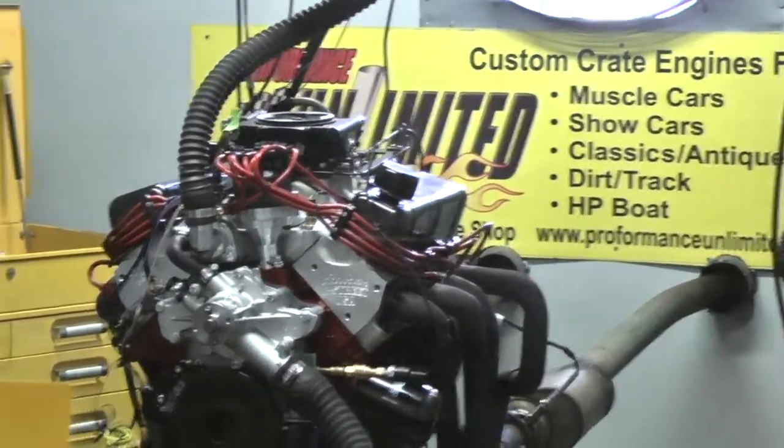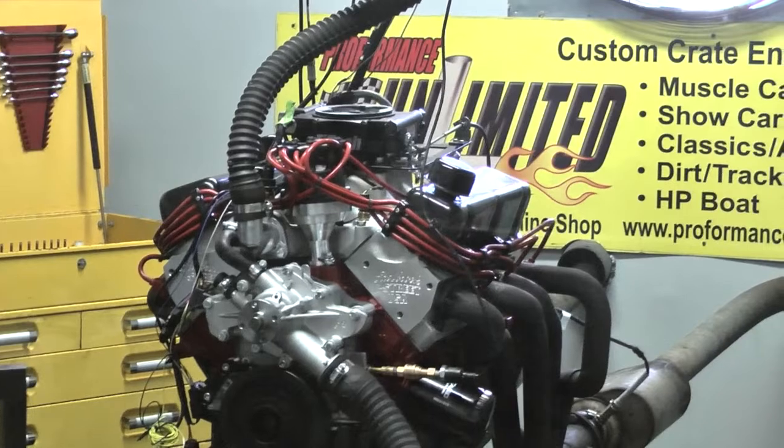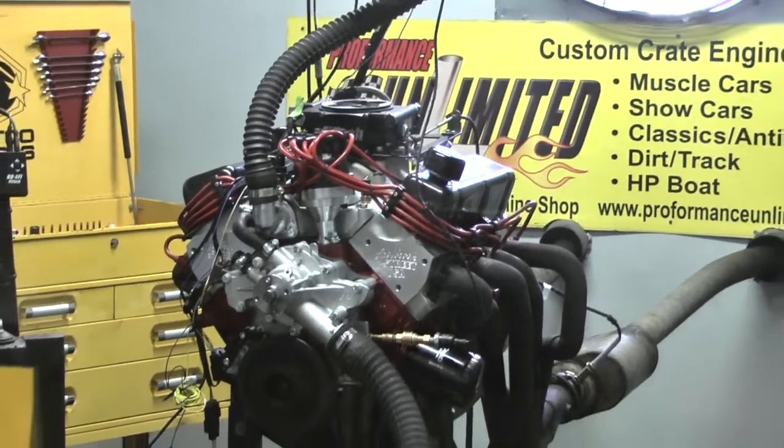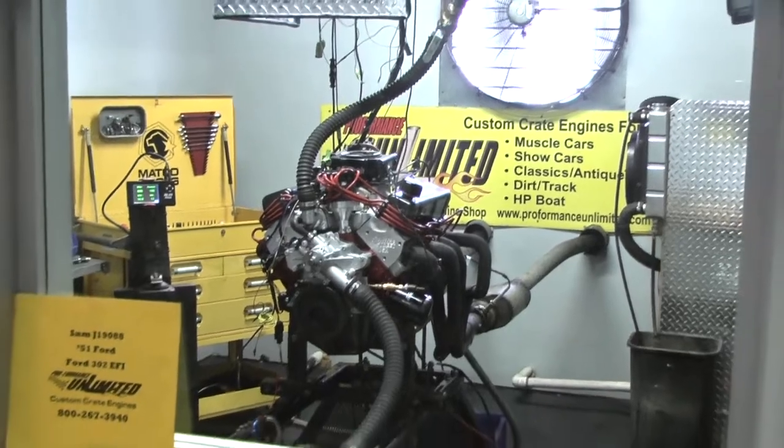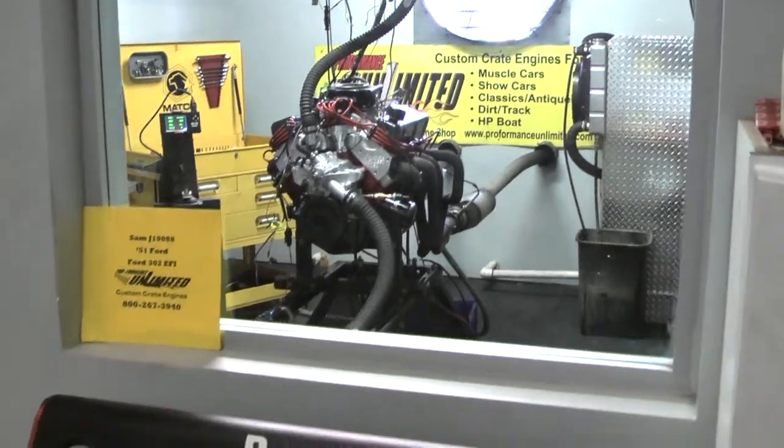We've got to settle somewhere between 750 and 850. Once it settles in, we're going to pull. Nice.